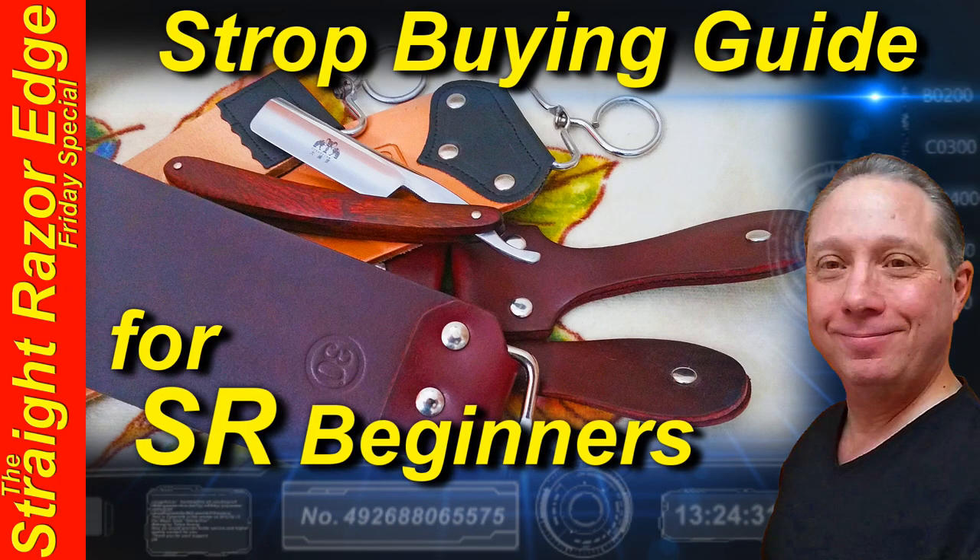Welcome to the Straight Razor Edge Friday Special. Hey, Eric here with Adventures in Wet Shaving, and welcome back. It's good to see you. If this is your first time here and you're interested in learning how to straight razor shave and all things straight razor related, go ahead and hit that subscribe button, then click on the bell next to it to be notified when I upload videos. That way you won't miss a thing.